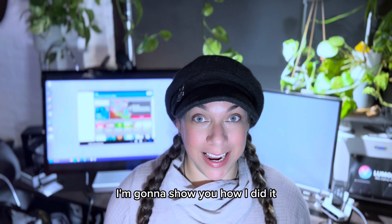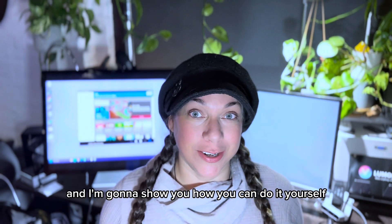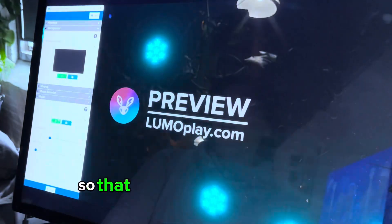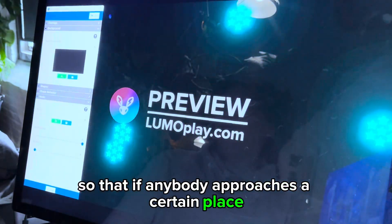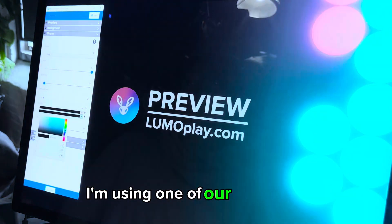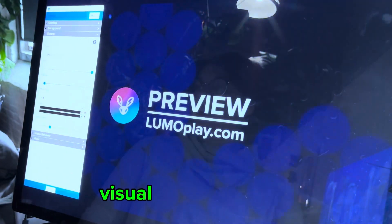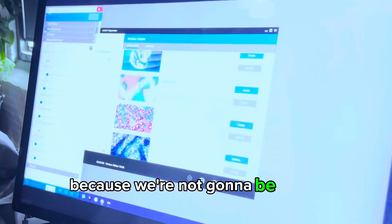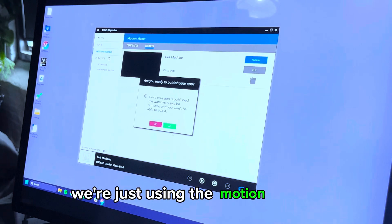I'm going to show you how I did it and how you can do it yourself. This prank will allow you to set up a computer so that if anybody approaches a certain place near your computer, really loud fart noises will play. I'm using one of our templates that would normally have an interactive visual component as well, but I just turned everything to black because we're not going to be using a display — we're just using the motion trigger.